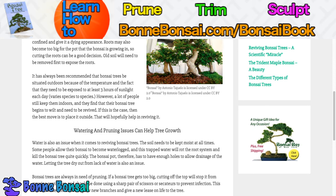Bonsai trees are always in need of pruning. If a bonsai tree gets too big, cutting off the top will stop it from growing taller and should be done using a sharp pair of scissors or secateurs to prevent infection. This will allow the bonsai tree to grow new branches and give it a new lease on life.